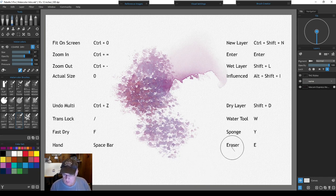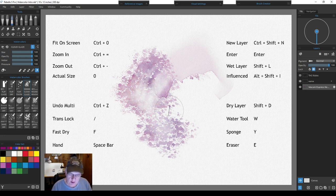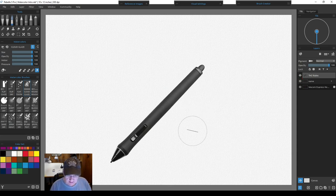Colors blended and mixed nicely all around the dry spot, and everything else stayed as it was. The very bottom shortcut is the eraser — just E. It's nice that if you have a brush selected, like the cloud brush, you can use it as an eraser — go back and lift out colors however you want. Making it bigger lets you lift paint from larger areas, and you can create more complex patterns by taking color back to white paper. Finally, let's go to the stylus settings.